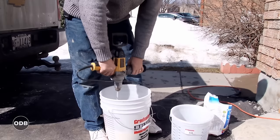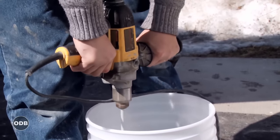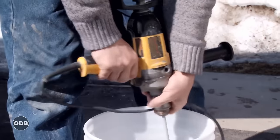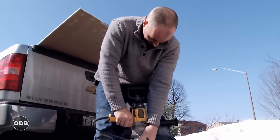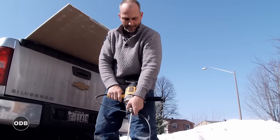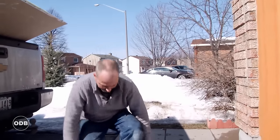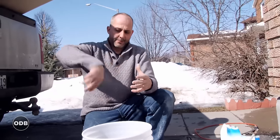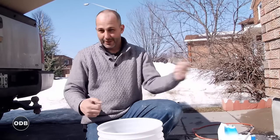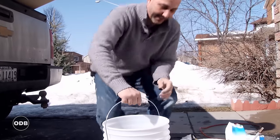We'll mix this for about two minutes on low speed to make sure we don't have any dry spots. It's very important when mixing grout to use a low speed mixer. At high speeds you're spinning all the different molecules so fast that they'll separate — so if you're using a brown grout, for instance, you'll have red streaks, and when you put it on your floor you'll have different color grout all over and wonder why. It's because you mixed it too fast.